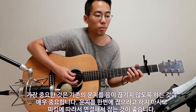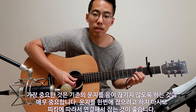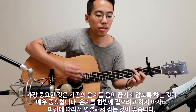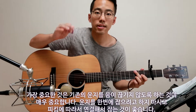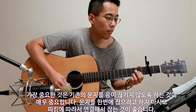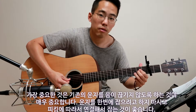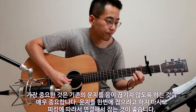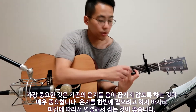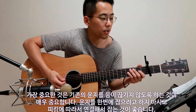The important thing is that you need to maintain your finger position as much as you can, because the sound has to be connected to each other. You have to maintain this finger on the two-fret at all times.